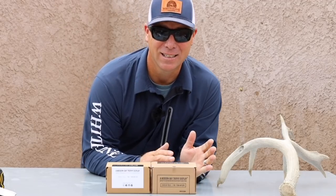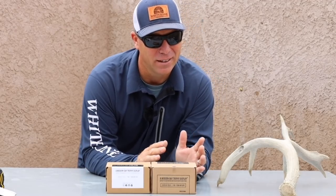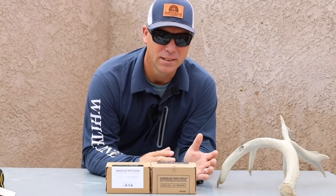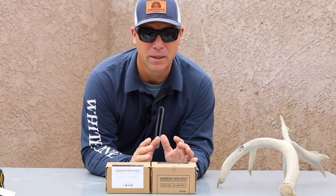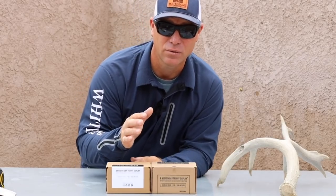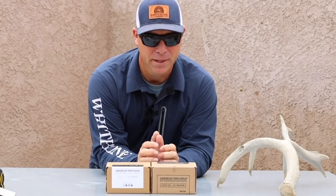You can thank the Tines Up Boys for getting us there. The first real look into social media was the Tines Up Boys, and then it's kind of just evolved into everybody doing it and I love all of it. I mean that in a positive way — thank you for sharing. It's fantastic.